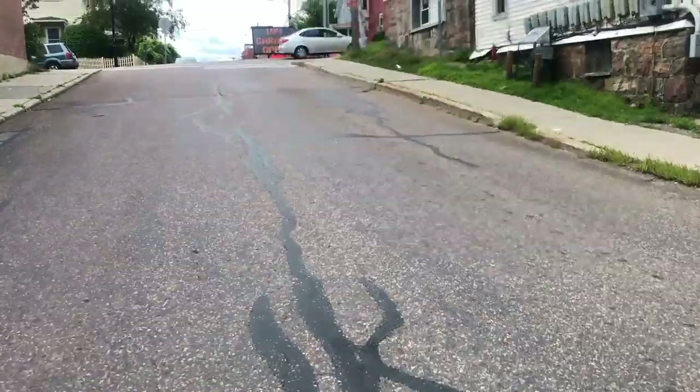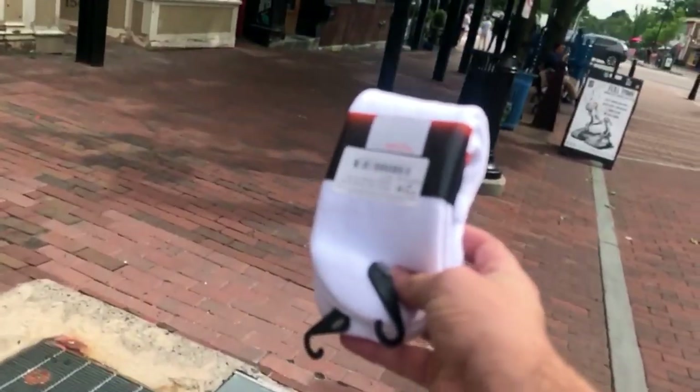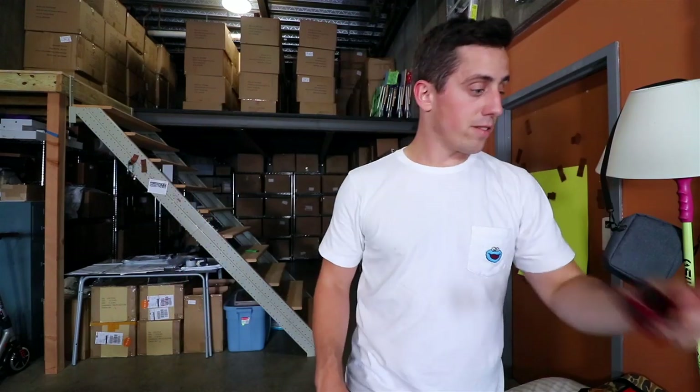Now that we have that going on the 3D printer, there's one thing we forgot about — we need a pair of socks. Luckily there's a place literally one block away from my studio that I think will be the perfect place to find the perfect pair of socks. So let's head out there while the 3D printer runs. A store that only sells socks — go figure. Now that we have our socks, let's go check on the 3D printer.